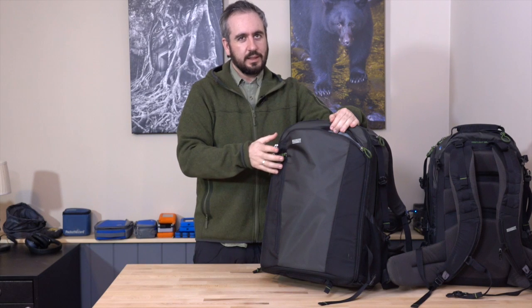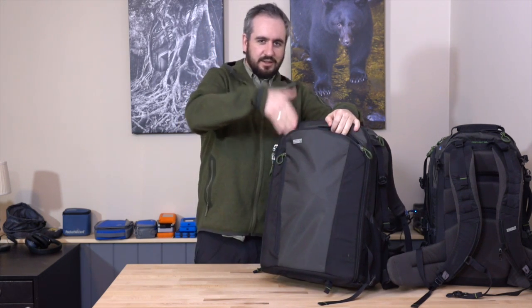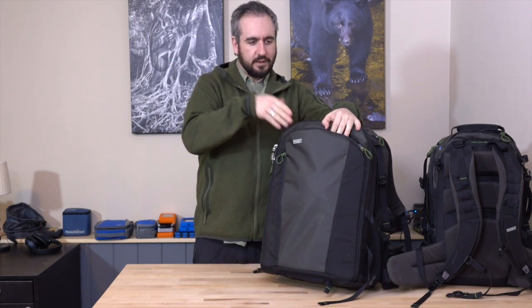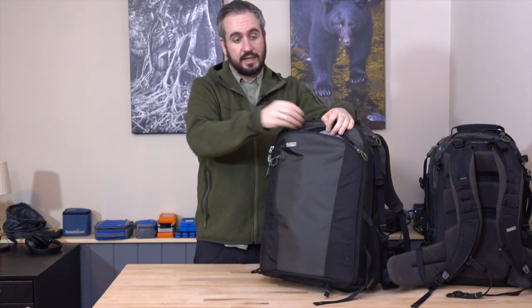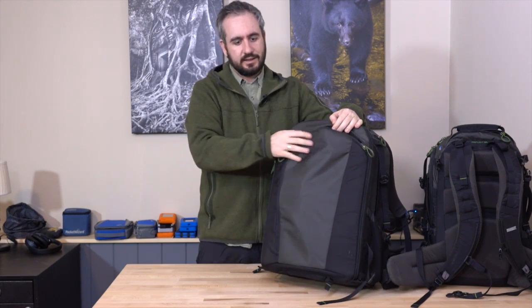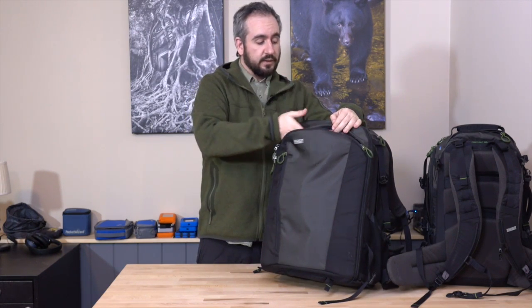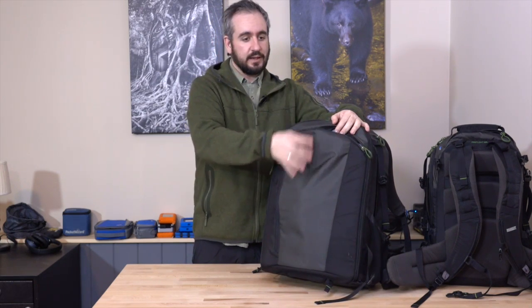I wouldn't even really want to use it for things like snacks and food because it's not easy to work with — you have to kind of jam stuff in there, so you're going to end up with squashed sandwiches. But it's great for extra layers. You just can't really put super thick insulated jackets in there; there's not enough room. What there is enough room for, though, is a 15-inch laptop. On the 40 and the 30, you can get a 15-inch — probably a 13-inch in the 20-liter.